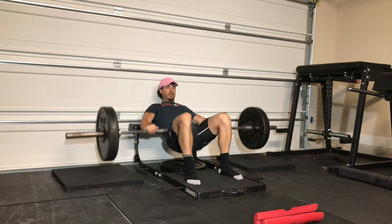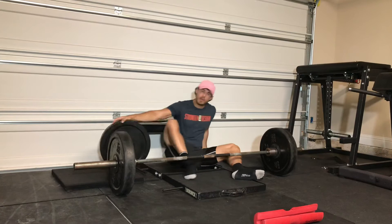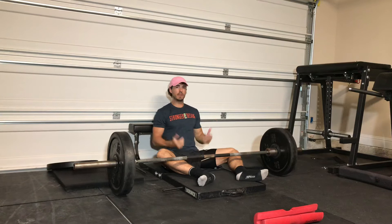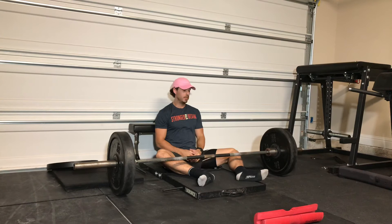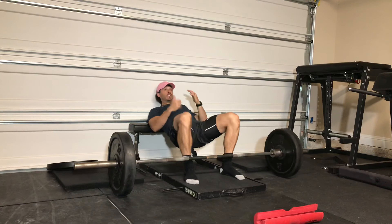One more thing on your hip thrust that I've recently accidentally come across: if you back your bench up to a wall, like my garage door here, it makes you keep your chin tucked, which is the best position for doing hip thrusts. Because if you don't keep your chin tucked and you're looking up, your neck is going to get really tired — even more so than your glutes — and the glutes are the target on this exercise. So by pushing up against a wall or my garage door here, it forces you to keep your chin tucked and looking straight ahead, because if you don't, you're going to hit the wall, and it's probably not going to feel good.